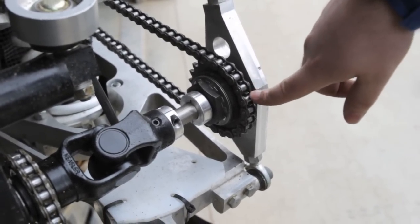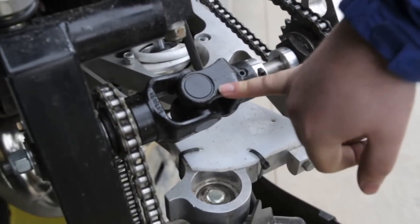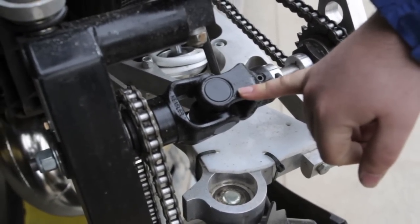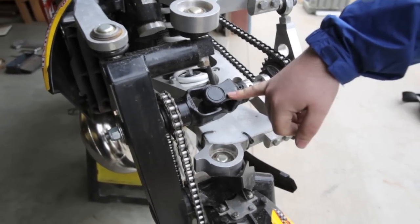it comes up here to the sprocket on the U-joint shaft assembly. This is an overload clutch; the next part over is a big U-joint — big, strong, way bigger than it actually needs to be, but it's the parts you can get easily.